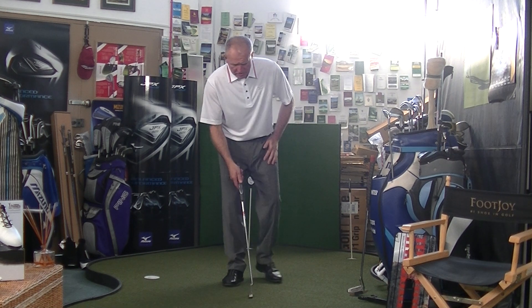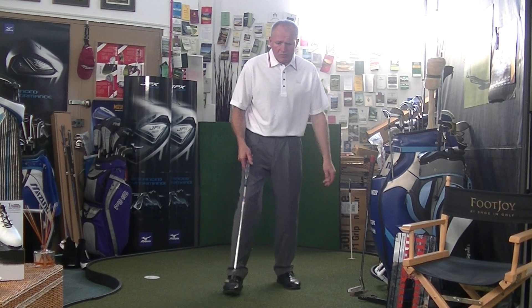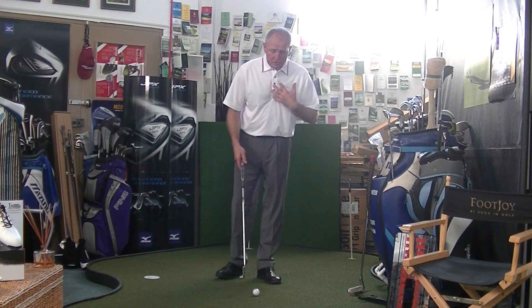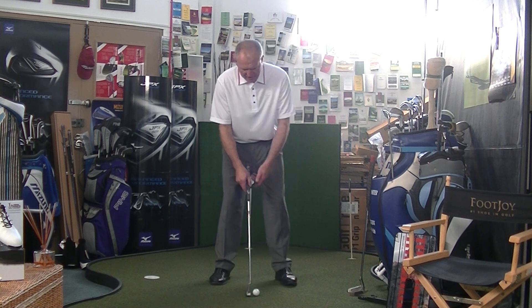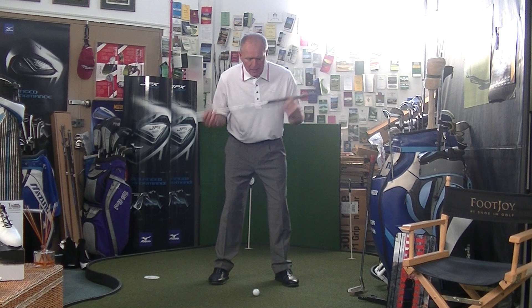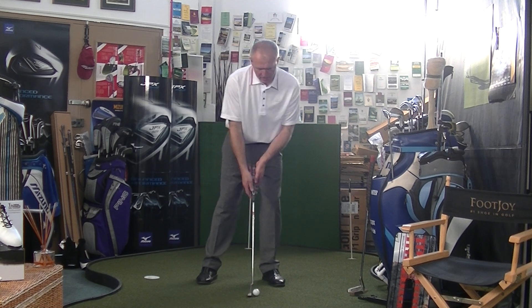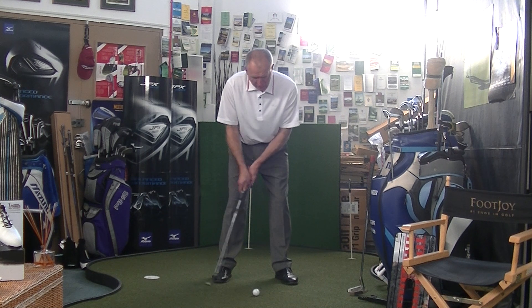When we get on to the actual stroke itself, ball position — speak to ten pros and you'll get ten different views. My personal opinion: I like to see the ball position pretty much in the centre. The reason I like to see the ball position in the centre is that I believe it helps get your shoulders level. I don't really like to see the ball too far forward because that tends to promote a bit of a shoulder tilt. I think the putting stroke works best when the shoulders are in a level position.